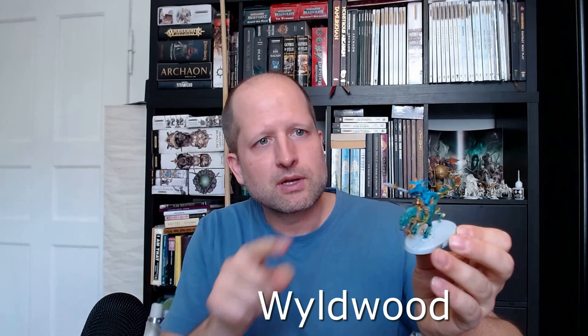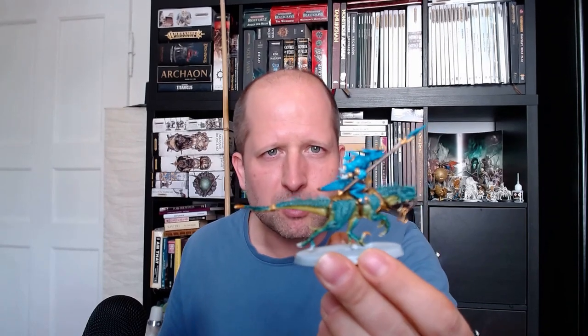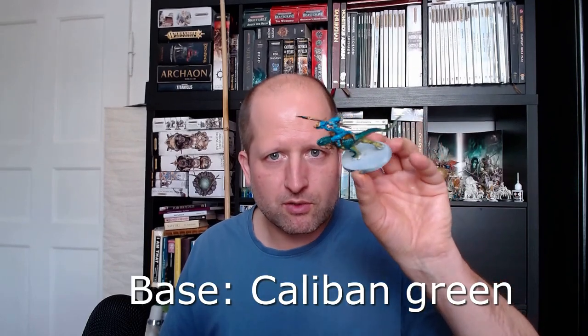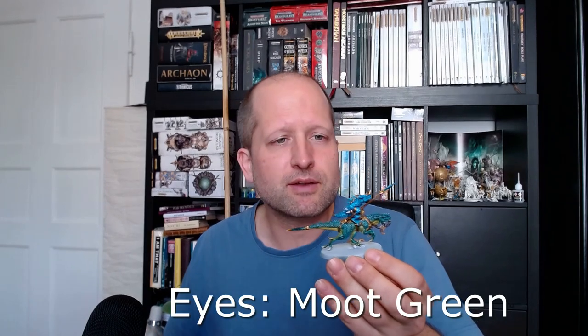Now I will paint the haft of the spear in Wildwood Brown and the top in Achillean Green. You can also use the Wildwood for all the straps and to shade the straps on the shield and on the beast. Then the base in Caliban Green and the rim in black.